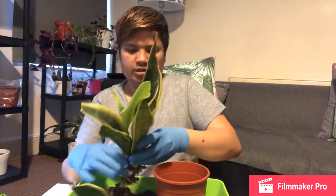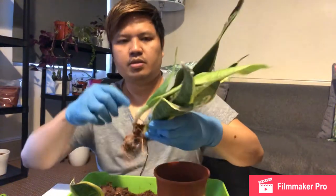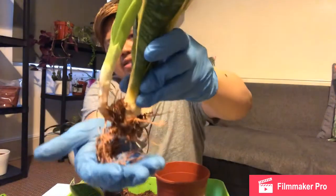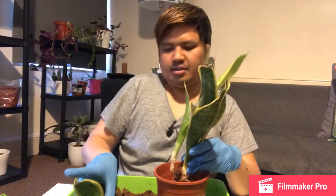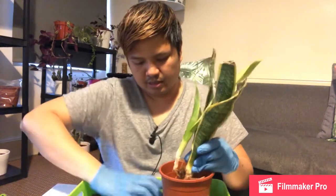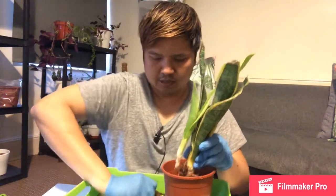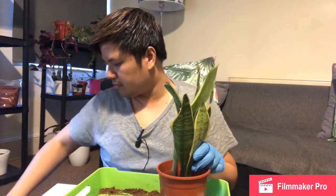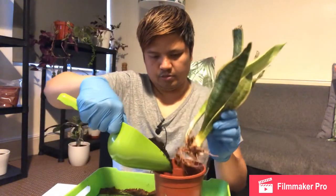I'll show you this one as well. This is the latest youngest plant, and again it's attached to the main one, and I don't want to cut it. I'm scared of killing the whole thing, so let's just do the same. Okay, I'll use a bit more soil.